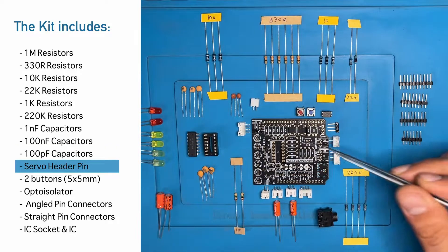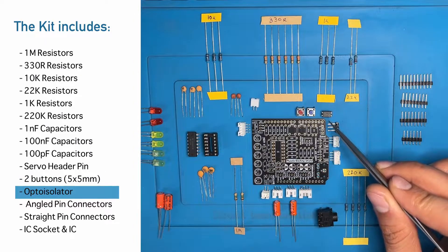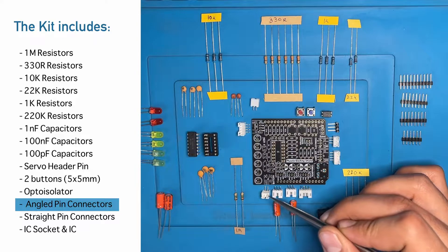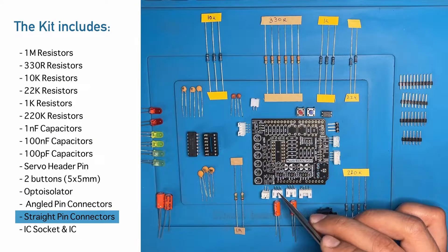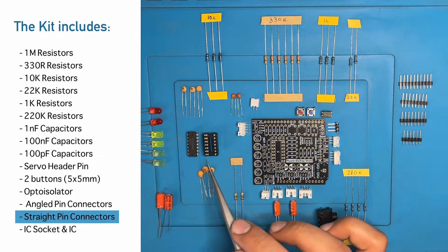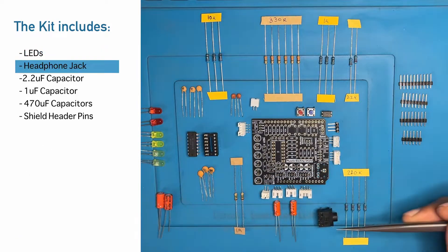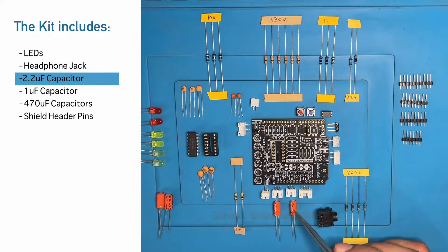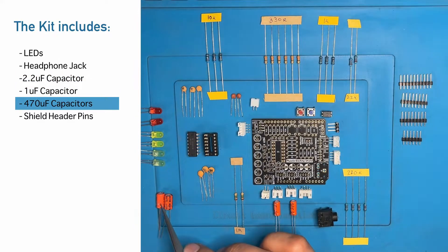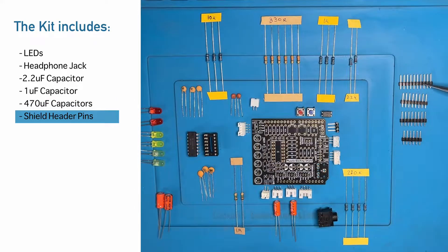We also get the servo header pin, 2 tactile switch buttons red and blue, opto isolator, angle 3-pin, 4-pin and 2-pin connectors. After that we get straight pin connectors: two 3-pin, one 4-pin and one 2-pin connector. We also get the IC socket and IC, 6 LEDs, 1 headphone jack, a 2.2 UF capacitor, 1 UF capacitor and two 470 UF capacitors. At the end we also get the shield header pins.